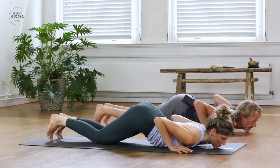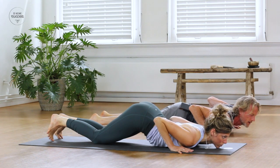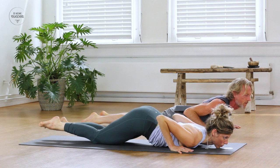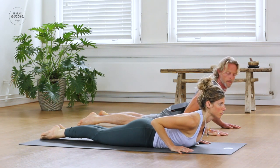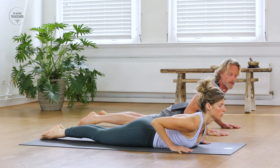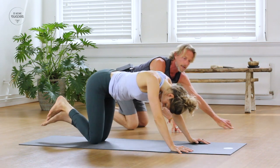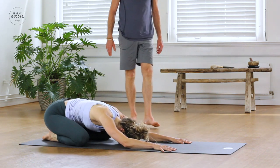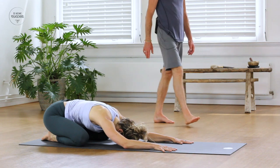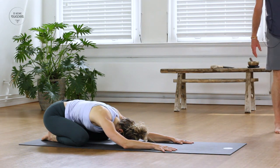Inhale in baby cobra, exhale, now press back to Child's Pose. Lift your hips down towards your heels and release here for a moment. Notice that you're always welcome to come back here to take some space, to take some breaths, to rest if you need it anywhere in the practice.